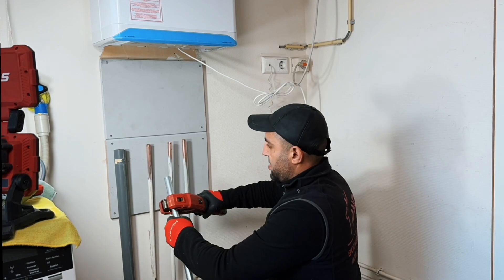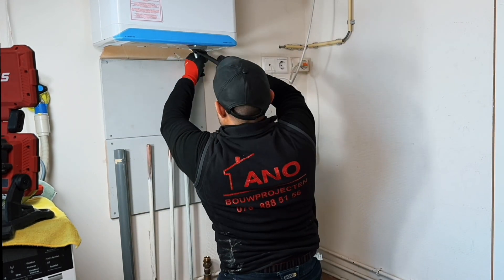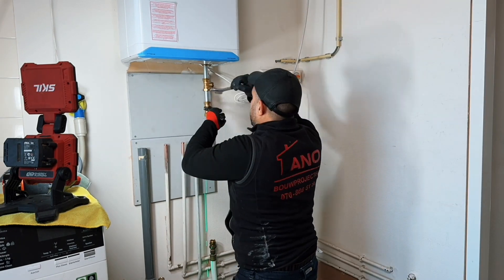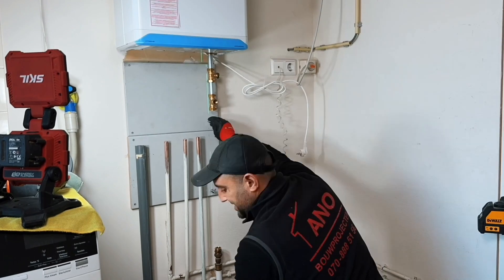It's a bit of a habit of mine, but I always start with the return pipe. I always cut a 10cm tube onto which I press a T-piece for the expansion tank. It is wise to place this as close as possible to the boiler. Then I press a 22.5° 22mm T-piece for the fill and drain tap.